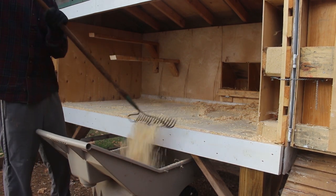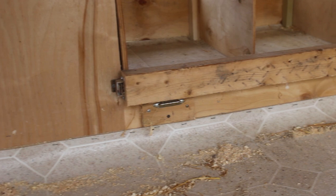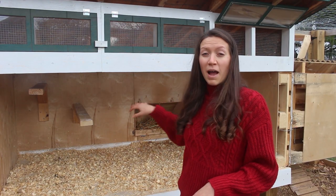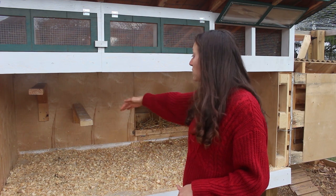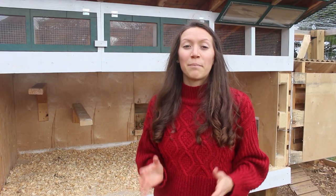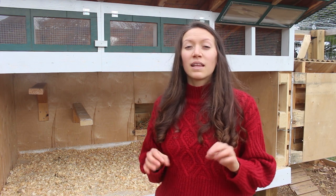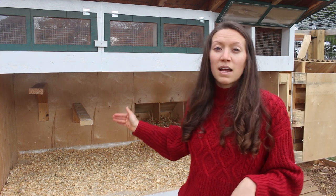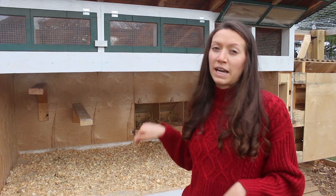We also went ahead and bent up the linoleum on the backside and stapled it to the back of the coop. This keeps the pine shavings from getting into those little tiny crevices back there. Another thing is that pests such as lice and mites like to hide in tiny spaces, so by bending that linoleum on the backside, we prevent them from getting into the tiny crevice.